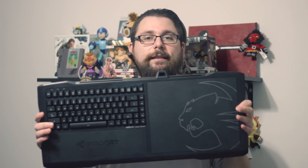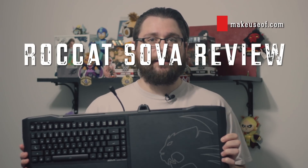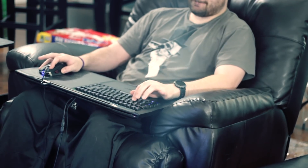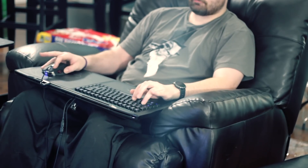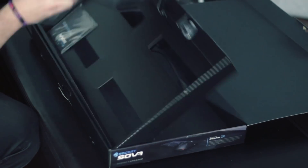This is Dave LeClaire with MakeUseOf.com, and today we are here to look at the Rocket Sova, which is the lapboard to buy if you're looking to get into PC gaming on the couch and you don't want to use a controller. There are some games that just can't be played with a controller comfortably — games like Dota 2, World of Warcraft, and Civilization are not meant to be played with a controller, and adapting them to one is just an unpleasant experience. That is where devices like the Sova come into play, and today we're going to look at all the features it offers and why it is the device to buy if you want to play PC games on the couch.